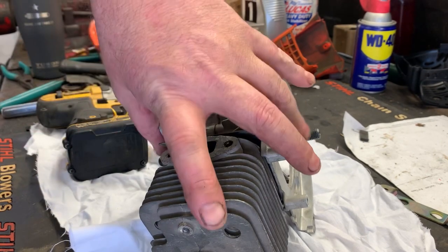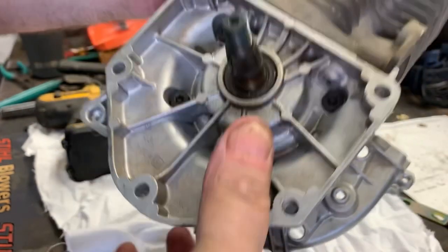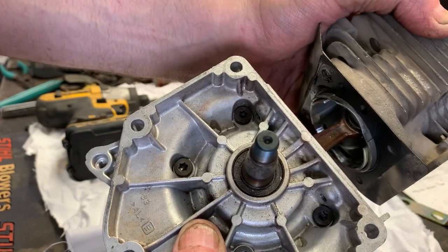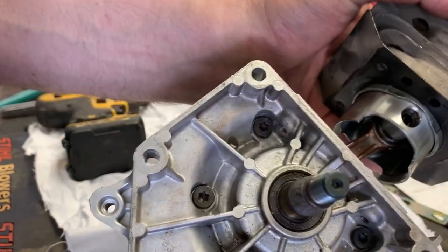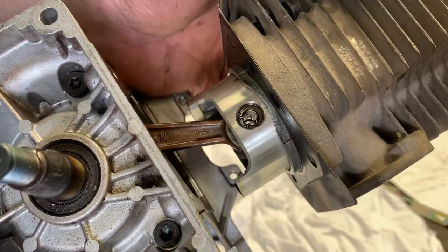Here's the kicker — we aren't going to take the jug all the way off. We want to save this engine the best we can, so we're just going to slide this jug up enough just to clear the wrist pin. Leave the rings intact. Don't pull it all the way off.